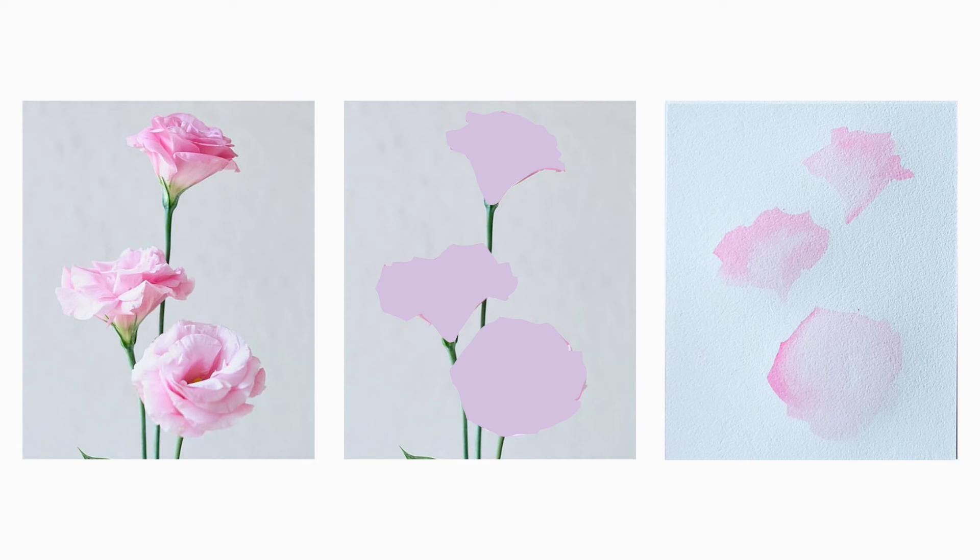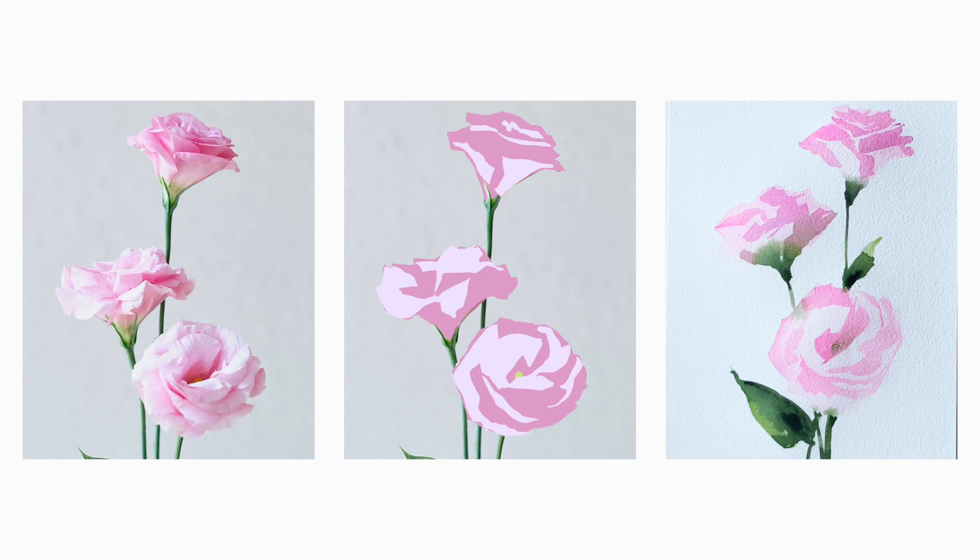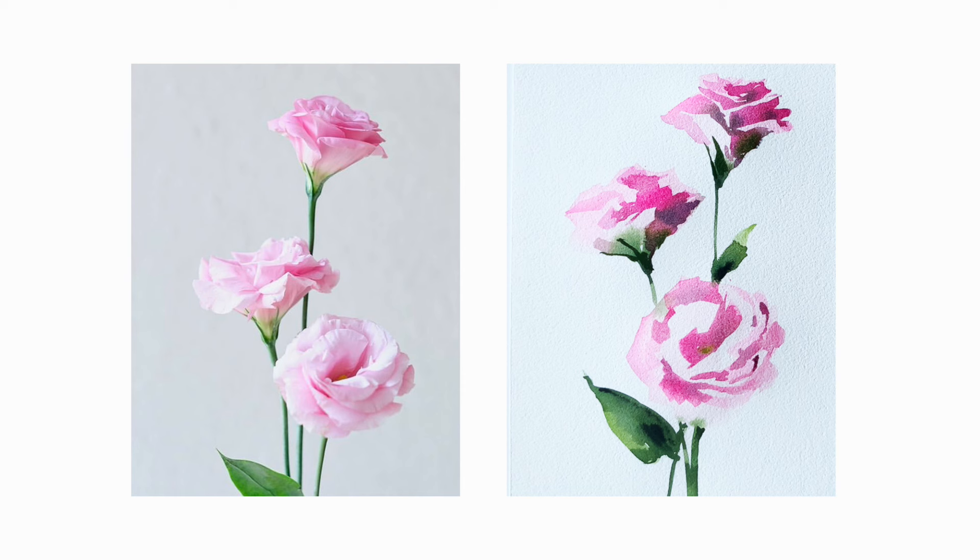Now let's go through our main steps. First, we're going to paint the overall shapes of all the flowers with the lightest color. Second, we will paint everything except the lightest areas, so the second layer will integrate shadows and mid-tones. Third, we will increase the value in darker areas, painting the shadows and leaving lights and mid-tones uncovered. These steps we're going to do on wet, so we get all those soft edges of the shadows.